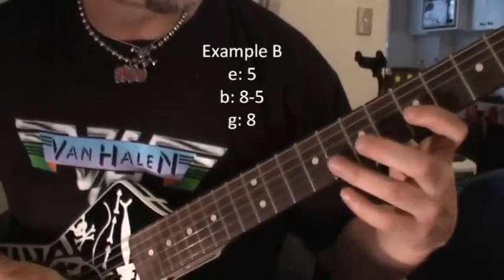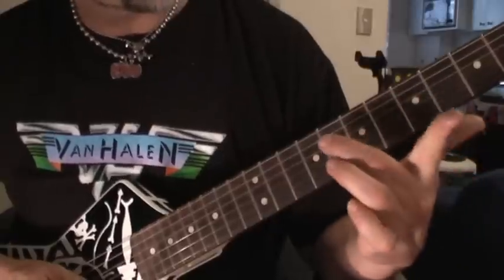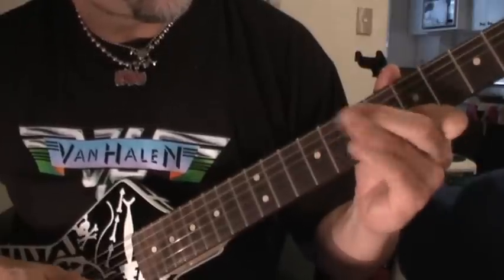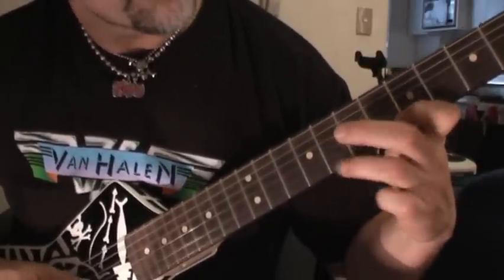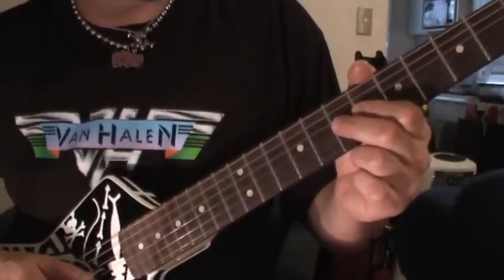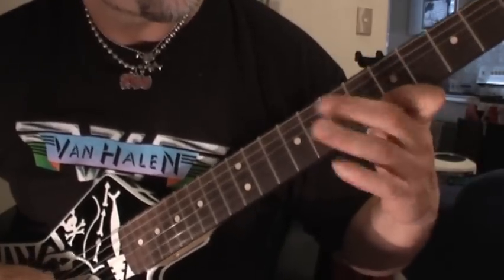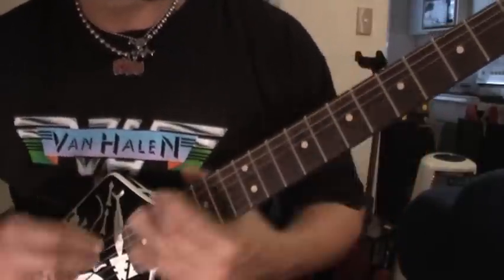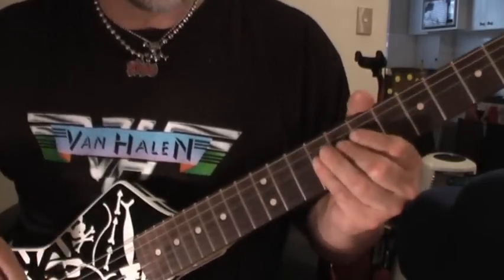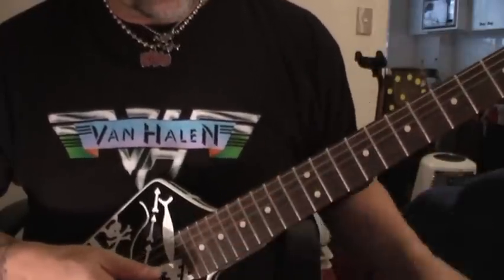All you need to know is what the very last note is — it's a D note, G-string, 7th fret, bent to the E. You can do it with your third finger or use these two. The second bend is really pronounced — you hear the major. Big slide. And that little growl and that little scream he does — A string, 17th fret.